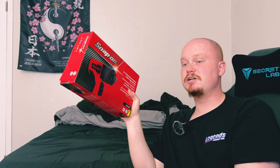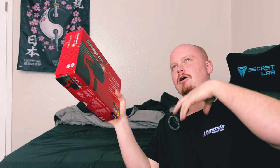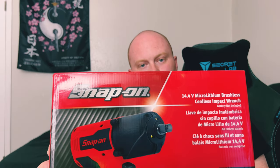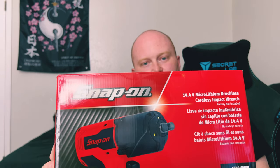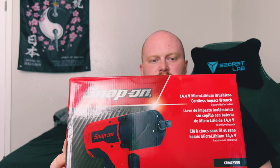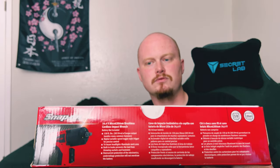I opted just for the tool only on this one because I've already got four of the batteries needed for this gun. I've already got two of the charging docks for those batteries and four batteries, and I only had two other tools that use those batteries. So now I'll be utilizing three out of the four batteries, which is nice. Nonetheless, this is what we're looking at here. Give you a nice little close-up — this is a nicer box than the other one. The other one was just straight-up white.